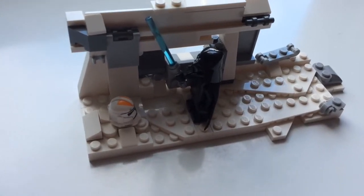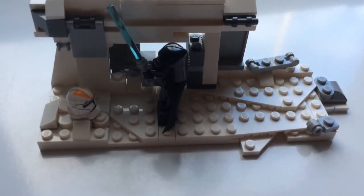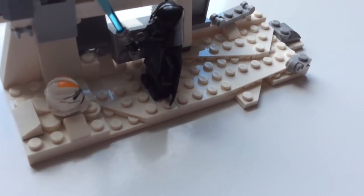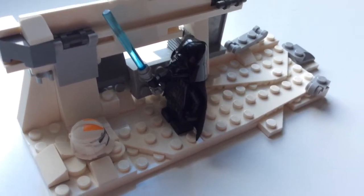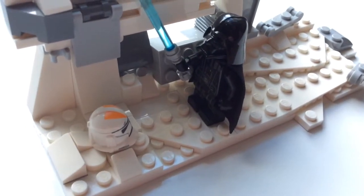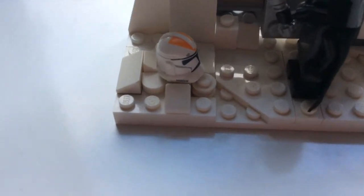Hey guys, this is my newest MOC, and this is based off the final Clone Wars episode ever, from the final scene, which is entitled Victory and Death. This is set years after the Venator has crashed and Vader has come and found Ahsoka's lightsaber, and there's the 332nd clone trooper staring back at him.